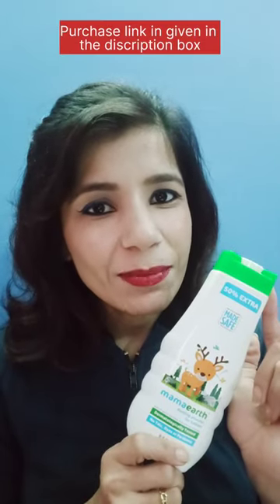I tried Mama dusting powder. This is oatmeal, arrowroot and cornstarch. This is talc-free, dyes-free and paraben-free and also fragrance-free.